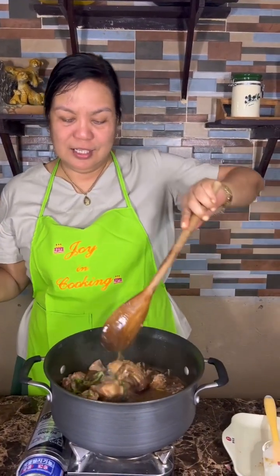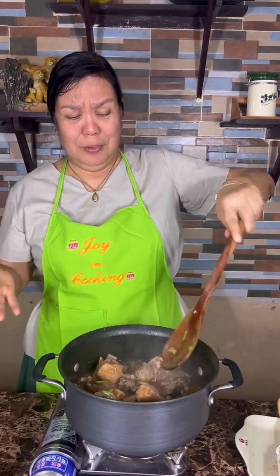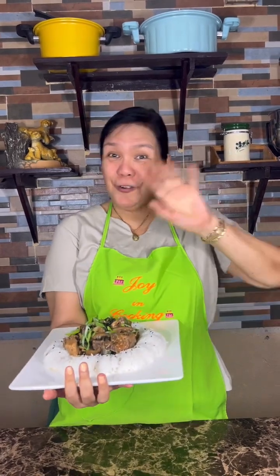I'll just show you how I will plate it. Here is our pork spare ribs with black beans. I garnished it with some rice on the sides, black sesame seeds, and topped it all with green onions. Here it is — our pork spare ribs with black beans. Thank you for watching!